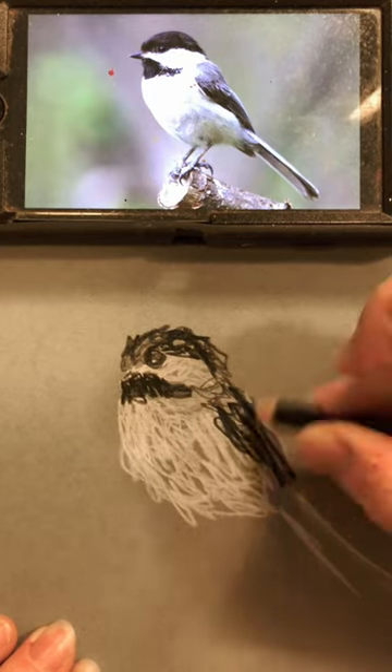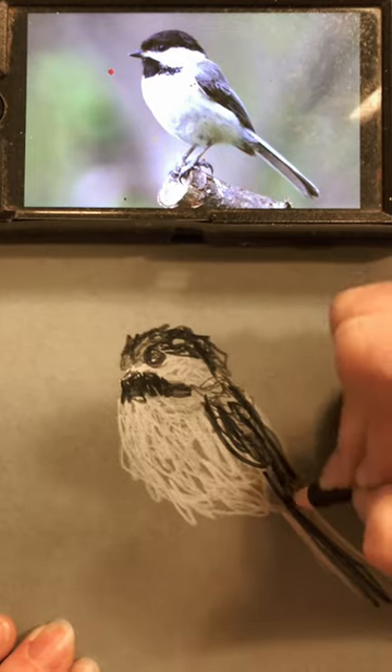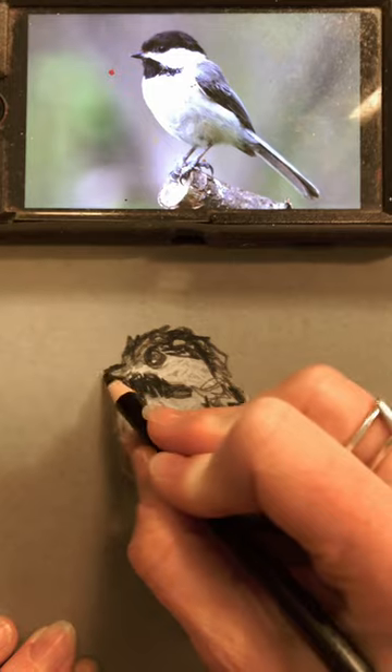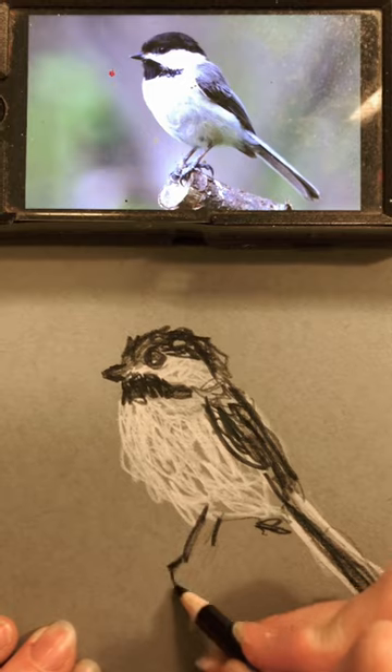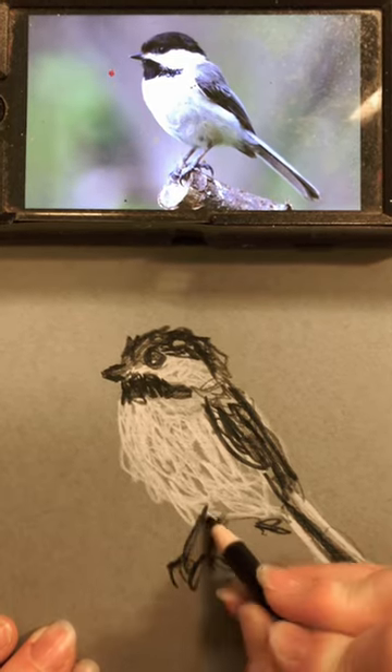It's kind of gray, so I'm pressing a bit lighter, and into our tail. Wrap around the back, some tail feathers there. Can't forget that beak — nice little beak and just a couple of legs. That doesn't have to be perfect. Scribble shading can be almost...